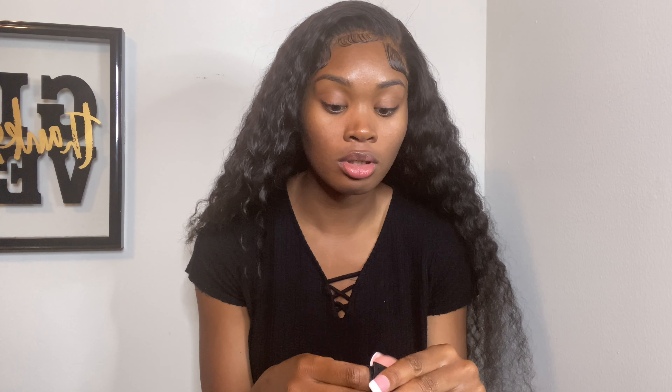It's a velcro strip, as y'all can see. I'm going to take this and place it — sorry if I get a little too close, I want to make sure I'm putting it right where the frontal is, where the lace is, if that makes sense.